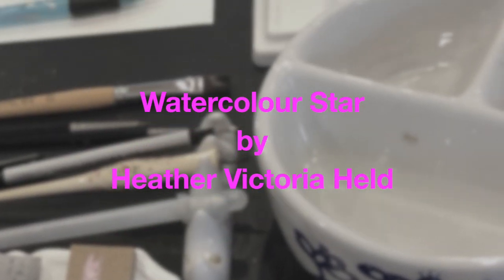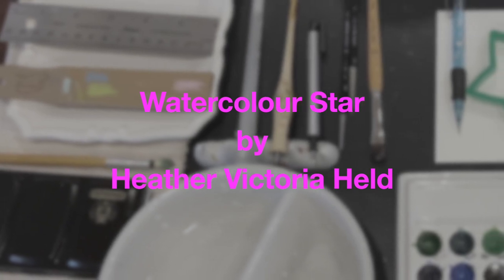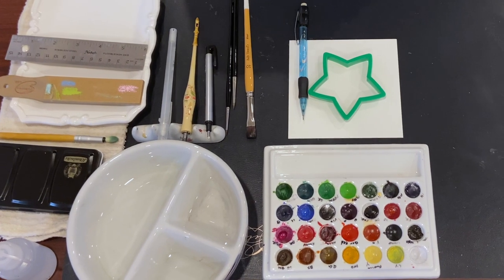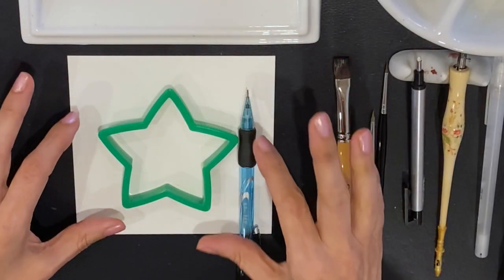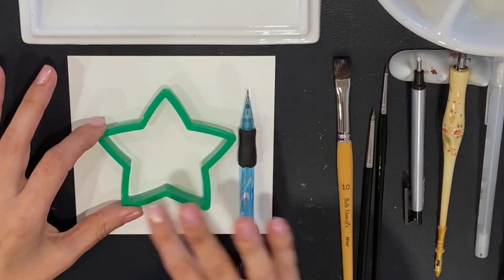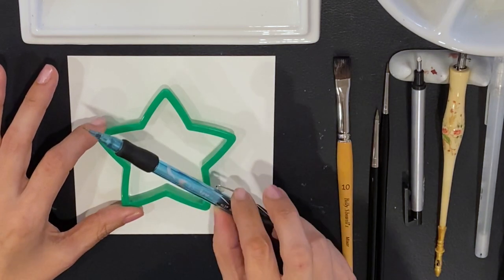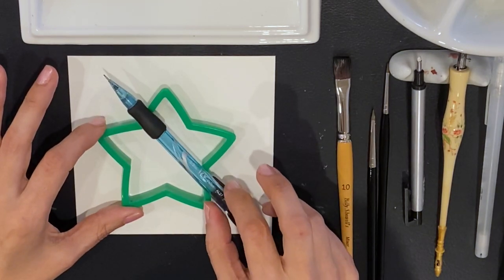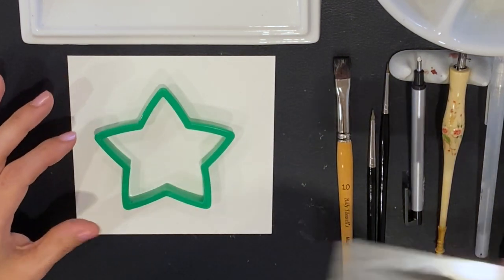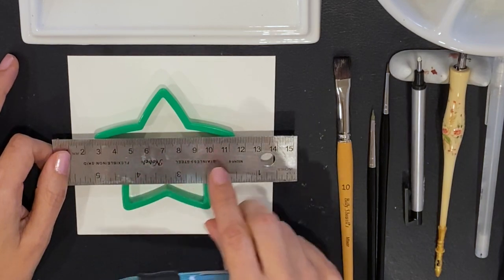Welcome to this little tutorial I wanted to share with you around the holiday season. It looks like a lot of equipment is out here on my desk but this is actually a really simple little design. I have a two and a half inch cookie cutter here, but any size of a star shaped cookie cutter is easy to start with. I've got a mechanical pencil just to draw a little outline, and a little ruler to give me a guideline for my calligraphy.